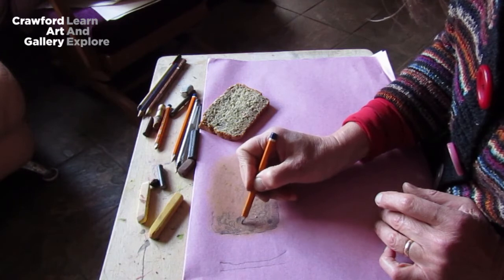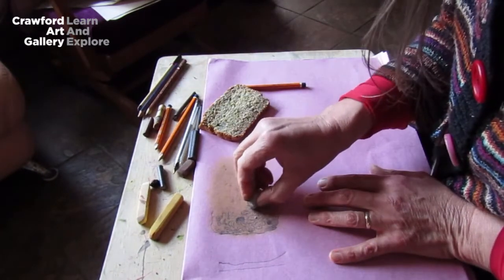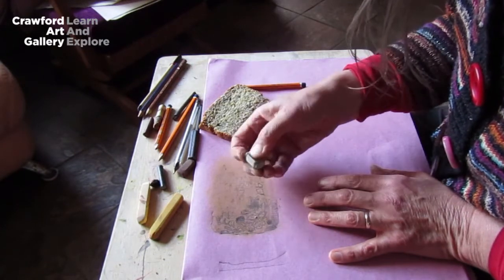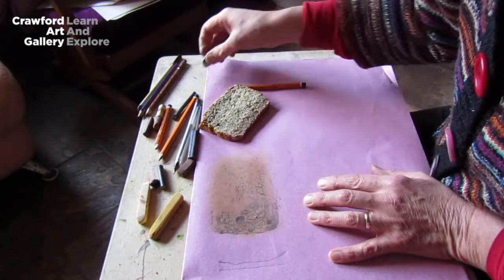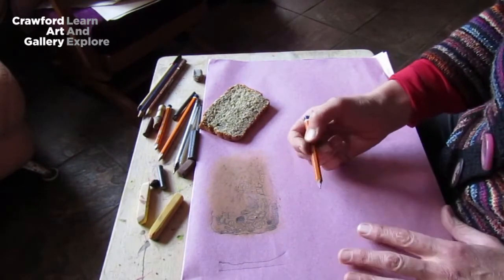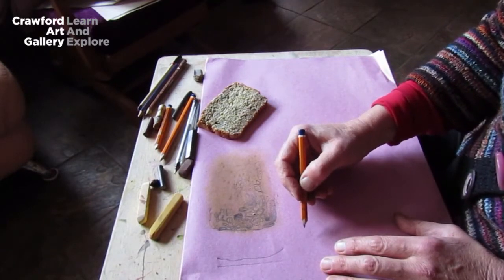If I find that there's an area which is too samey, I can use my rubber and just get rid of some of those marks. It's beginning to look more like a stone wall rather than a piece of bread, but that's good — a nice abstract take on the slice of bread.